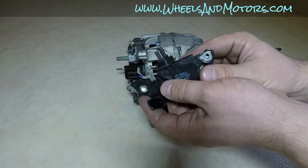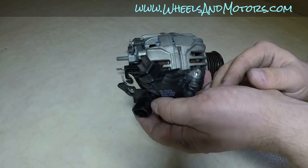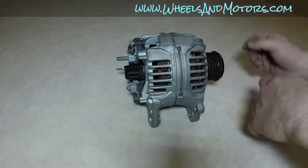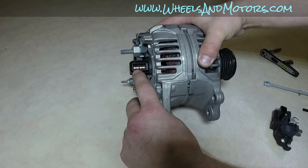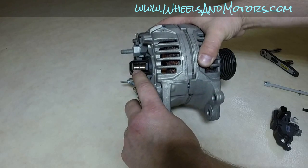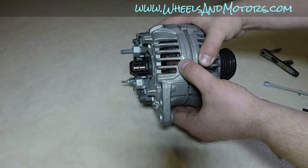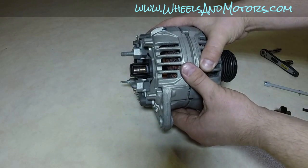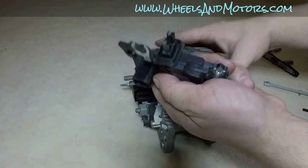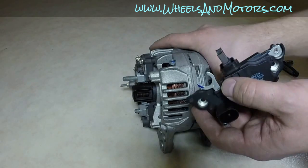If the brushes on your alternator are worn out, this is what you want to get: a new brush holder and new voltage regulator. If there is a problem with those metal rings inside and they're worn out, the manual says you need to get a new alternator, or you can try to remove them from the rotor and see what you can do. But normally the most common reason is just the brushes. Now let's put it back together.